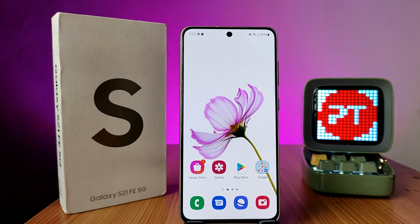Hey guys, welcome back to Phone Tricks. In this video we will learn how to enable dark mode and Eye Comfort mode in the Samsung S20 FE smartphone. Before you start the video, please subscribe to our channel for more interesting phone videos.